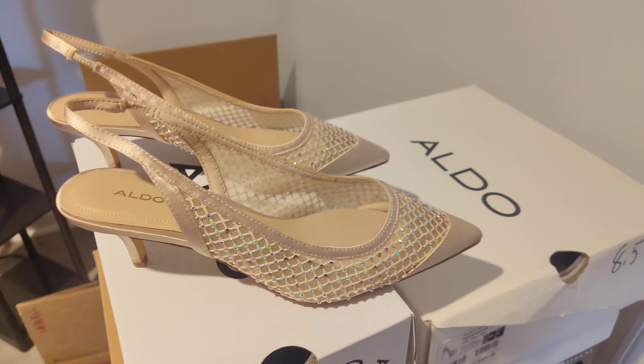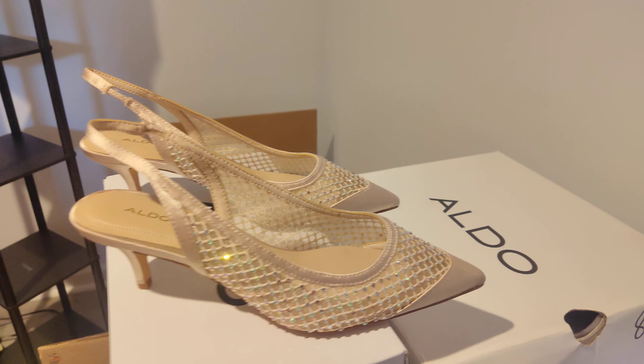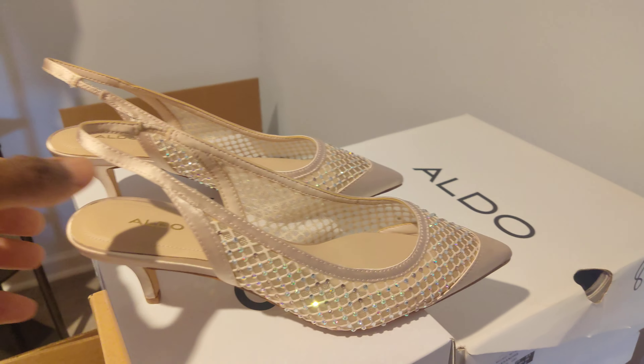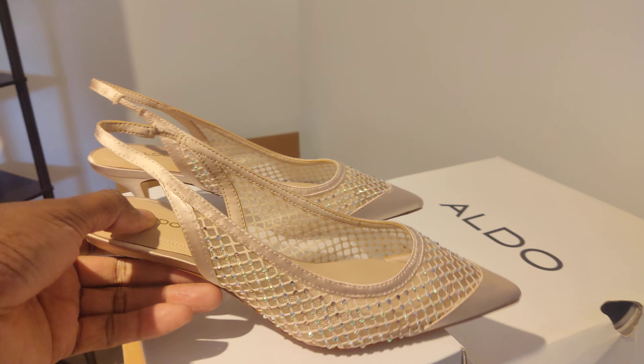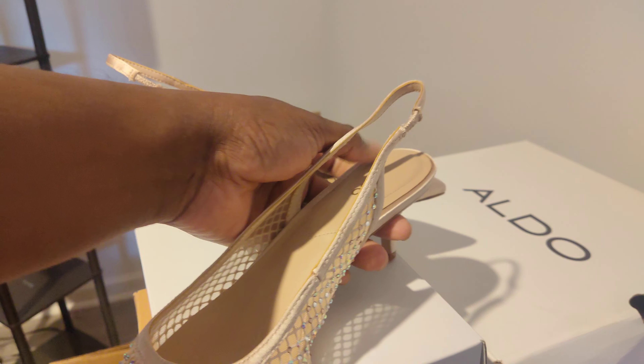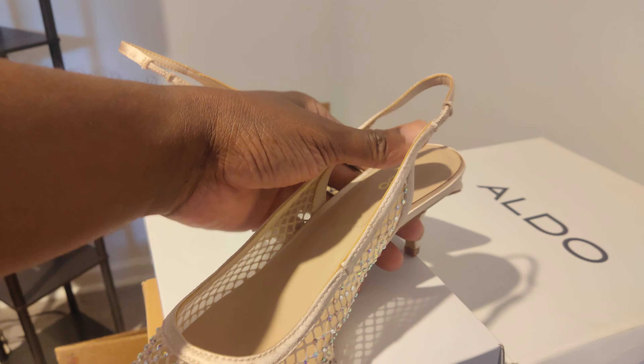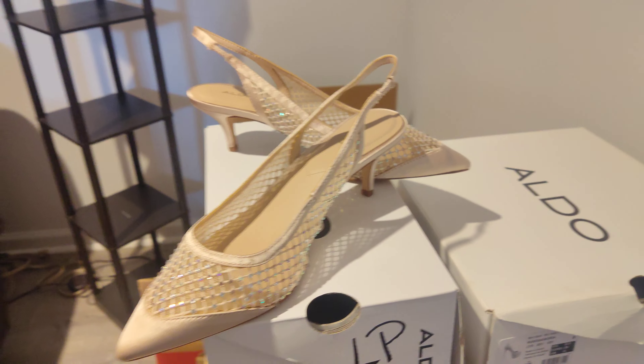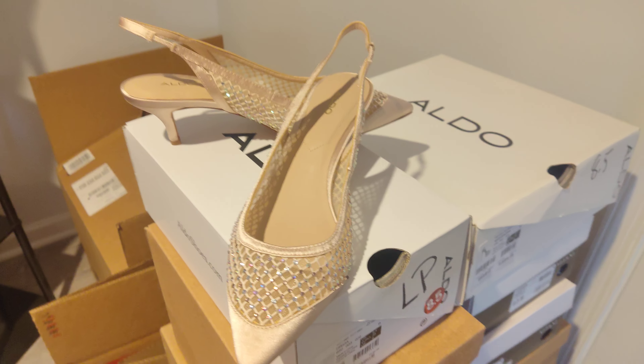Now if you have the Drivias, leave me a comment below and let me know what you think of them, let me know what you wear with them, and let me know how your purchase was. Now if you don't have them and you're first looking at them today, let me know what you think of them and what you would wear with them.